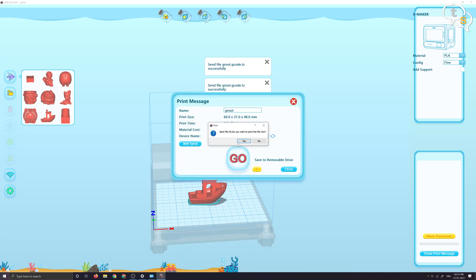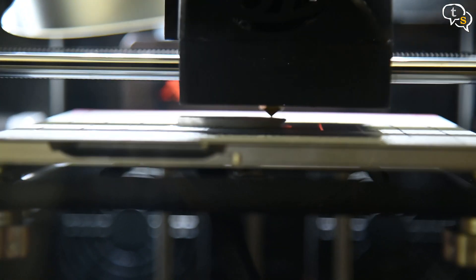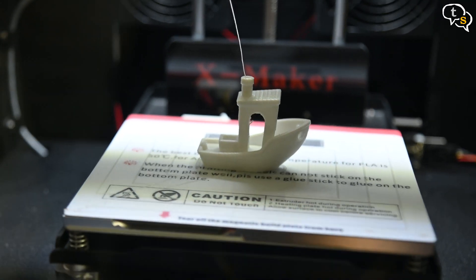We can connect to the printer via Wi-Fi and send prints wirelessly. Here I am sending one — it is transmitted wirelessly and starts to print. And this is how the final model looks.